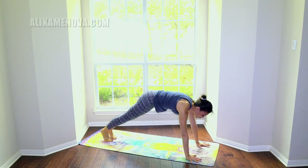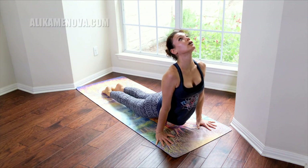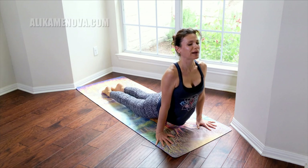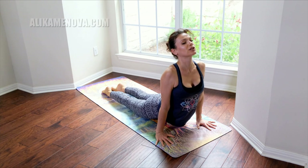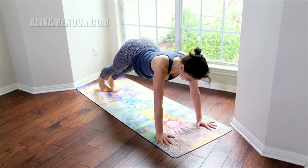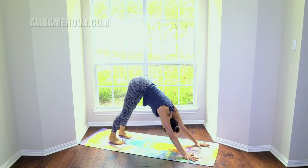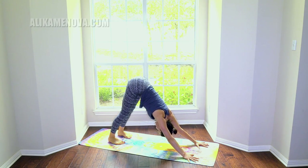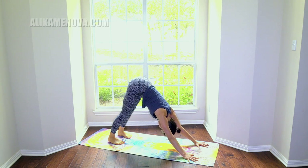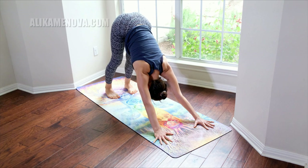Spread the fingers wide open, pull the belly in, lower down Chaturanga, upward facing dog — widen the upper back. Back to Chaturanga, exhale downward facing dog. Uddiyana bandha, which is somewhat like a stomach vacuum — hollowing the belly, pulling the navel towards the spine here.